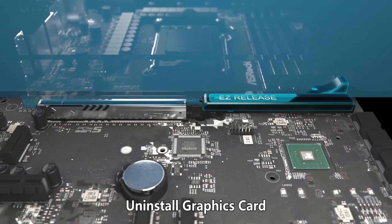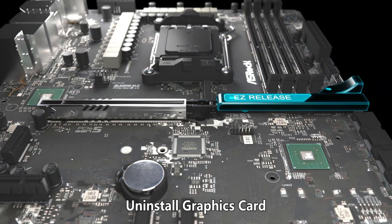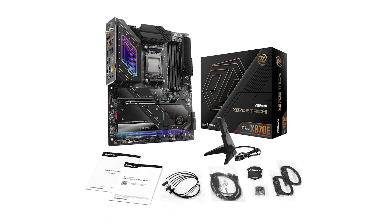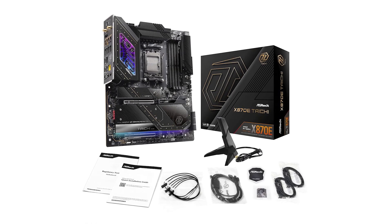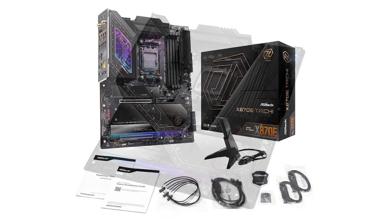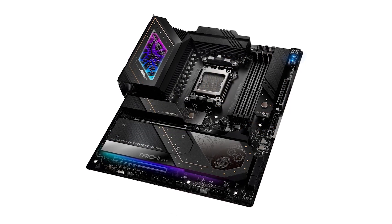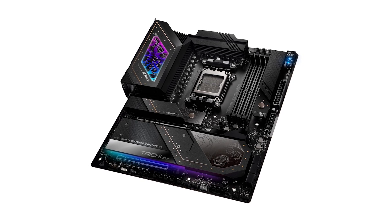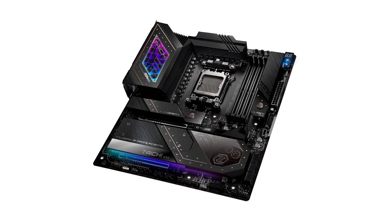Priced at approximately $450, the ASRock Tai Chi positions itself as a premium option in the motherboard market. Considering its extensive feature set and high-quality construction, it offers substantial value for those seeking top-tier performance and future-proofing. For the latest offers and pricing, be sure to check out the Amazon link in the description.